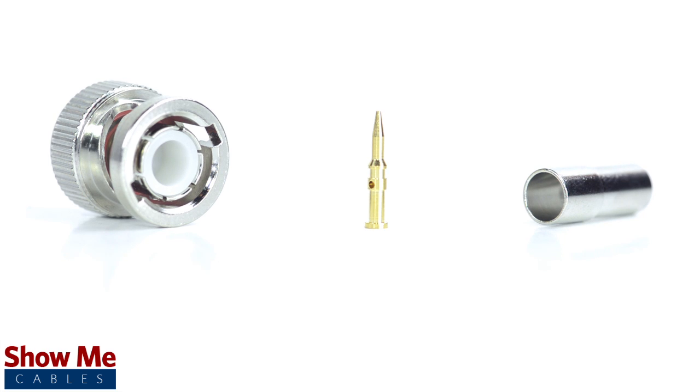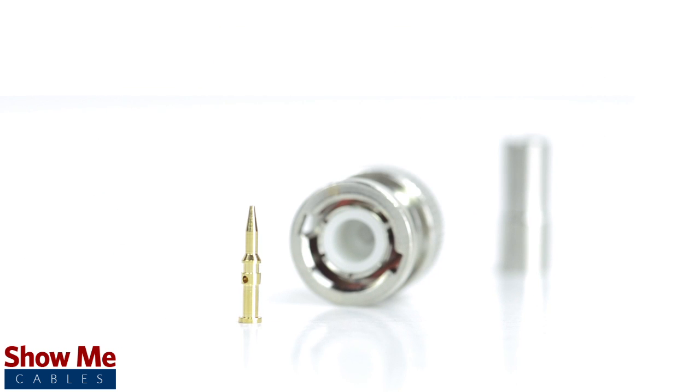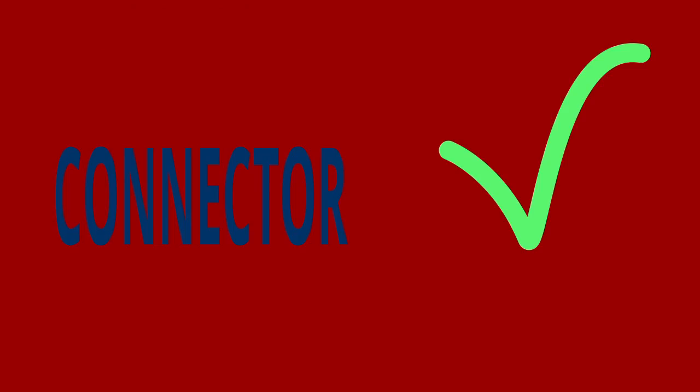For this installation you will need a coax stripper, coax cable, a soldering iron, a crimp tool, and the BNC connector. Keep in mind that you will want to make sure that your coax stripper, crimp tool, and connector match the cable that you are installing.